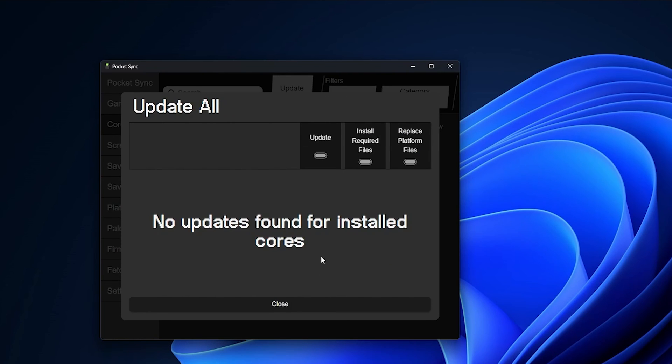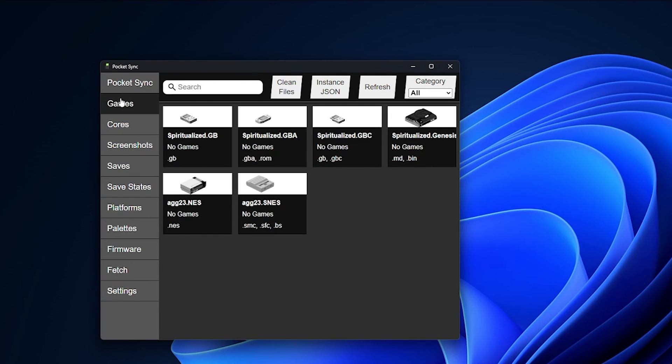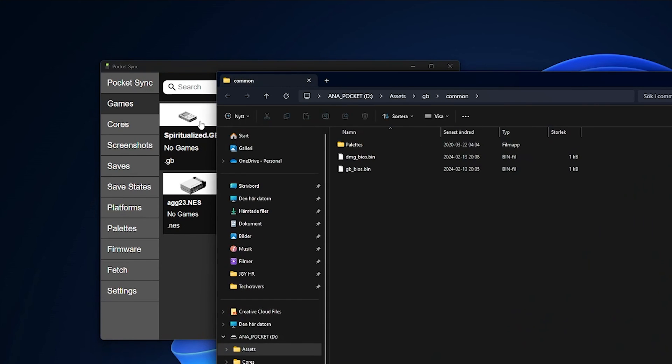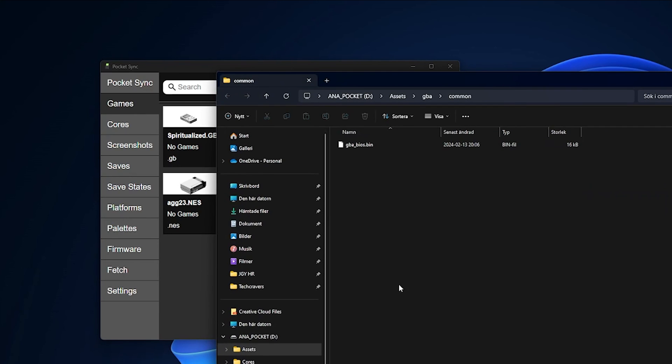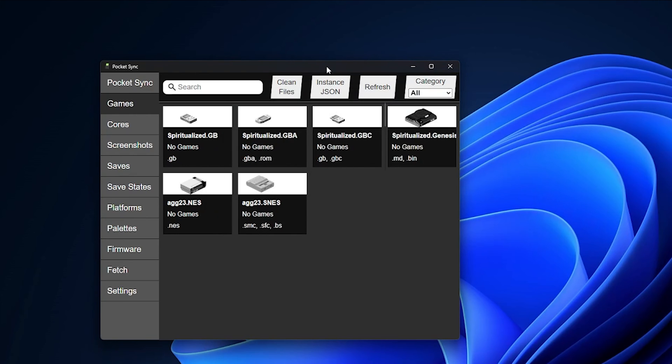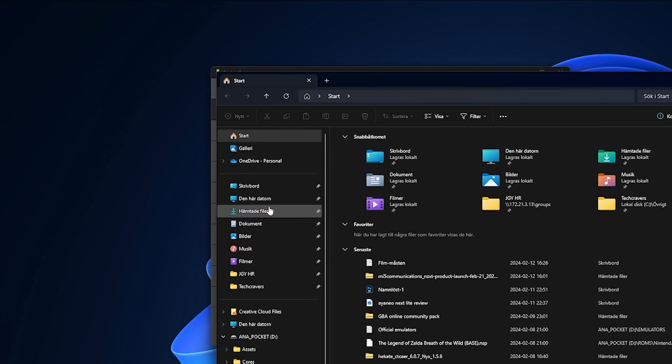Once you're happy with your selection of emulators, it's time to add all your games and it's equally easy. Click on the Games tab on the left and then click the system you want to add games for. This will take you to the correct folder on the micro SD card where you should put your game files, aka ROMs. The files need to be in uncompressed format and not in a zip archive. The allowed file extension is stated under each system. Start transferring your games and then put your micro SD card back into your Analog Pocket.